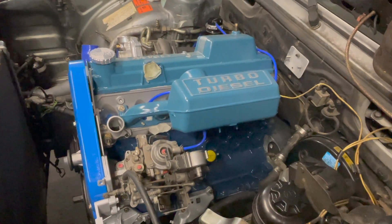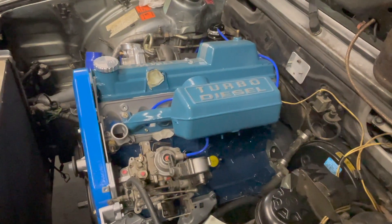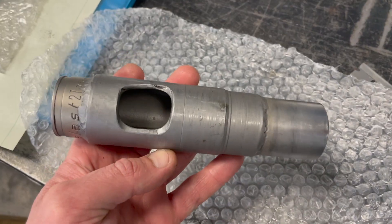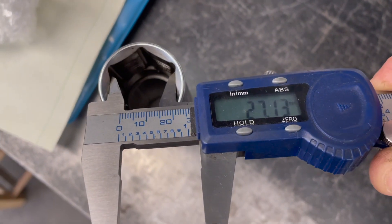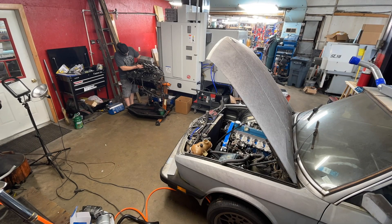I also verified some of the information on my28.com — the diesel YouTube community is always helpful as well. This socket is specific for removing the injectors: it's deep, thin wall, and has a hole for the sensor. You can purchase something like this online, but we just made one.